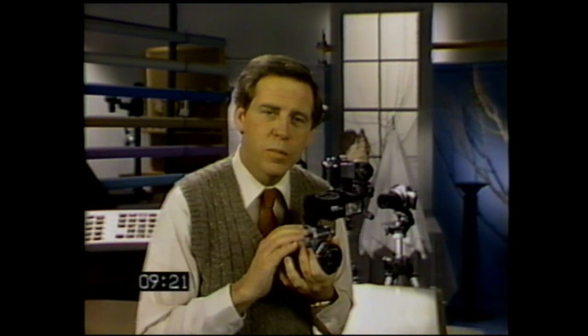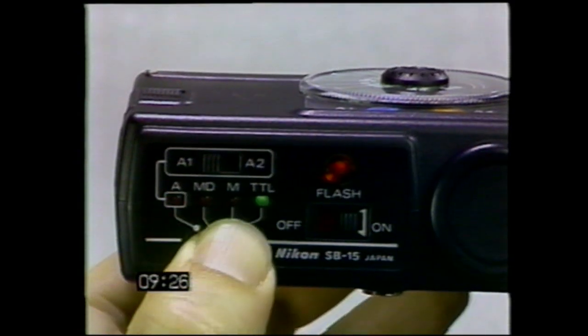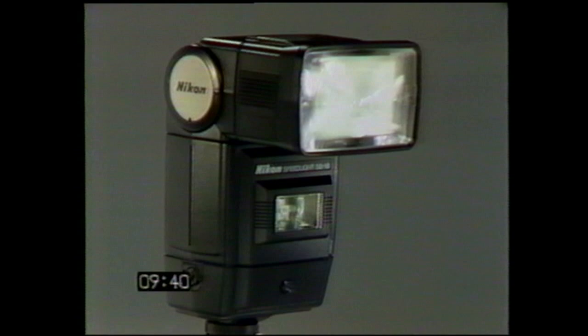When you turn the speed light on, two things happen automatically: the proper shutter speed is set and the ASA ISO film speed numbers are fed into the speed light's computer. Now turn the switch to TTL, and no matter what F-stop is set on the lens, the speed light will automatically adjust its light output for proper exposure. There are three Nikon speed lights you can use with your FG: the SB-15, the SB-16B, and the SB-18.